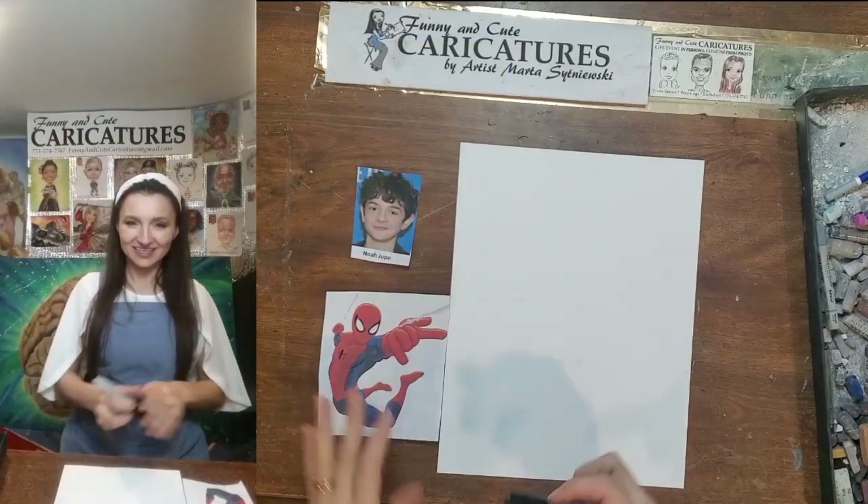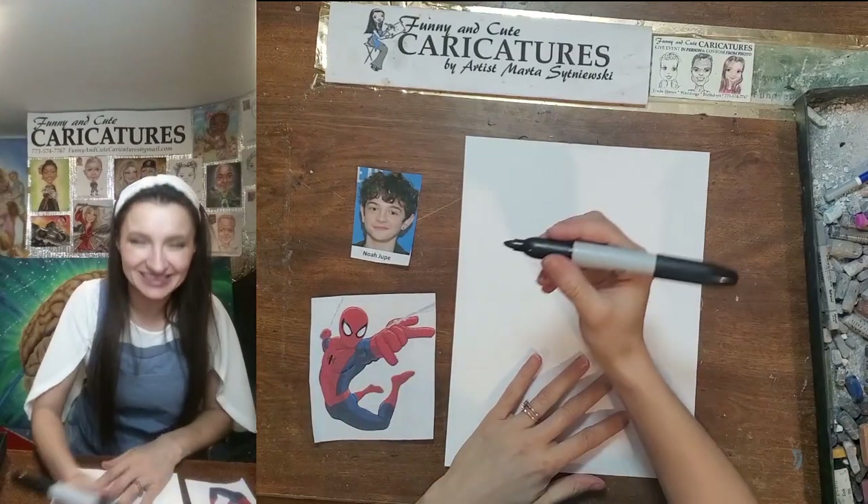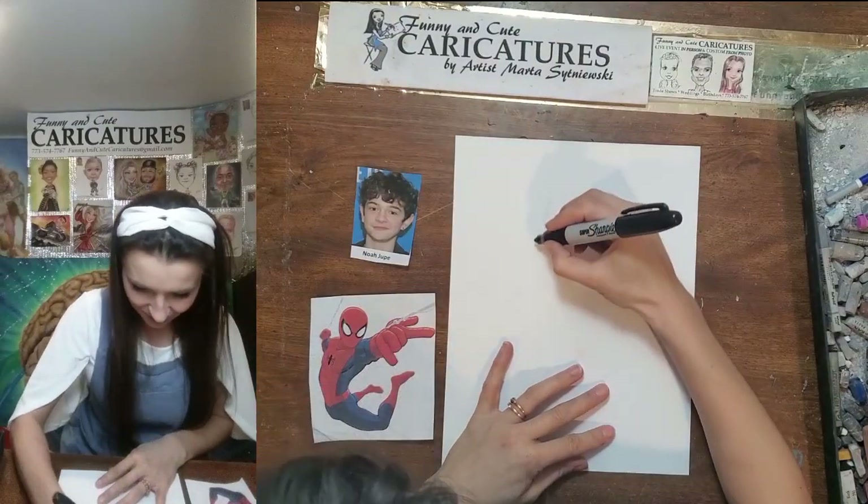Let's get started. I think that's how you pronounce it — Droop. So first we do this cute little hair here on this side.